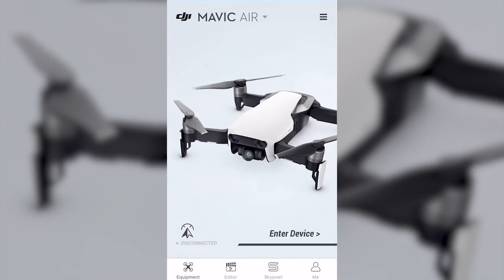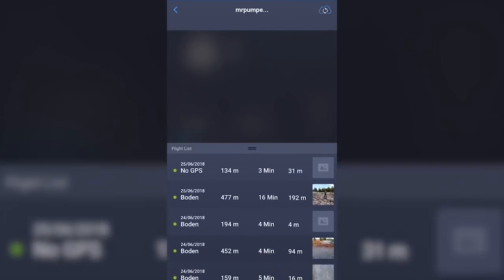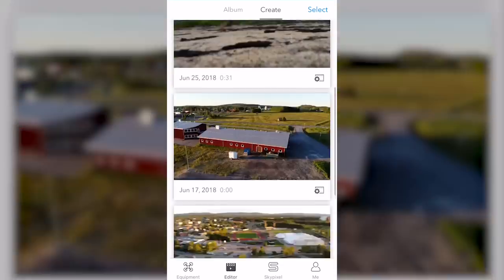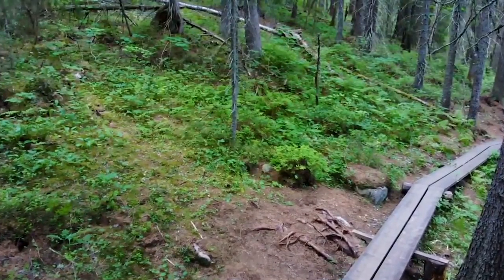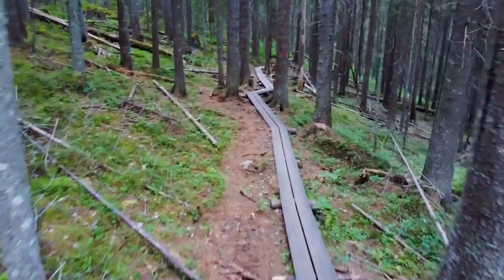The app is a wealth of information as well, where you can see the stats of your flights — things like how long you've been flying, total flight distance, and all sorts of things like that. The app also features a full video editor, and because it caches video from the drone to your phone, you can use it for putting together some clips for quick sharing. I wouldn't use it for any serious video editing, but it is quite handy and can even create automated clip compilations based on different modes.